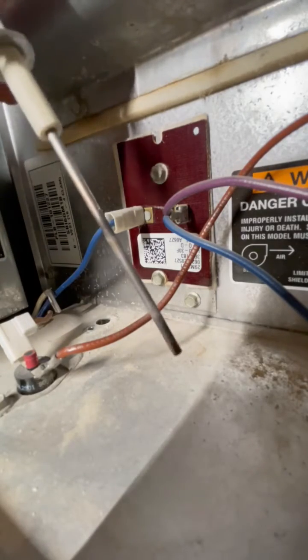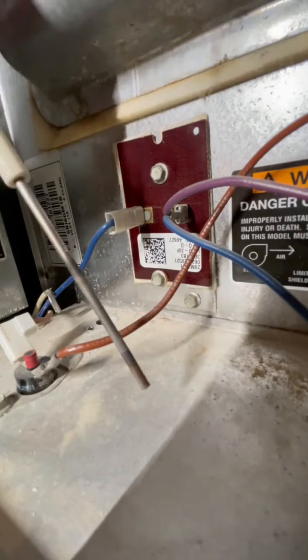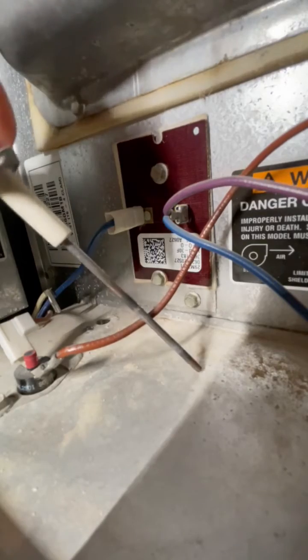That's what it looks like. You can see there's some buildup on it from never being cleaned before.